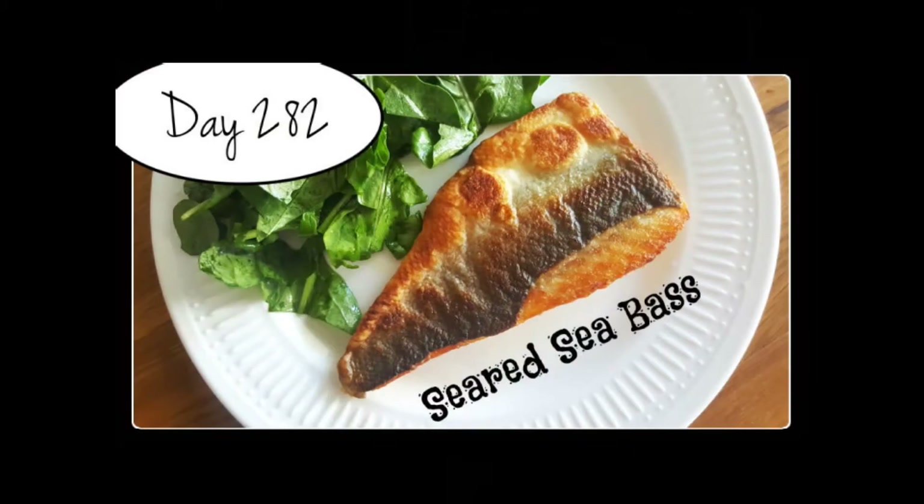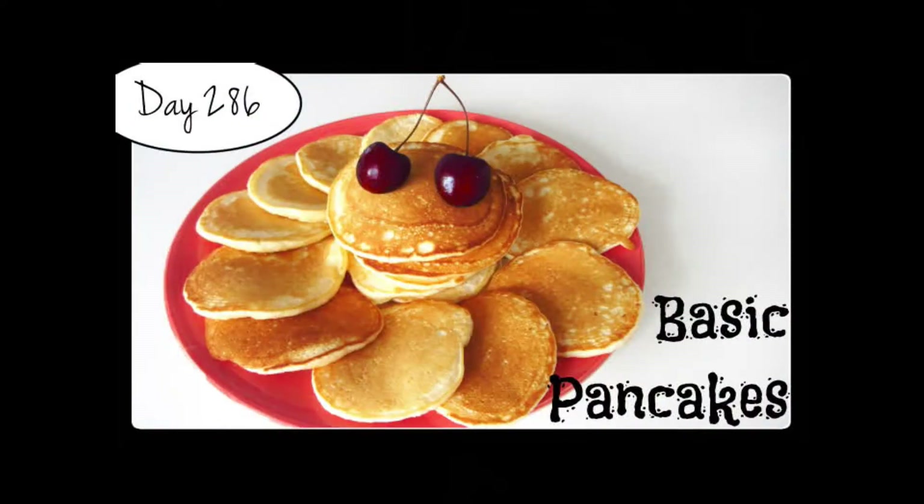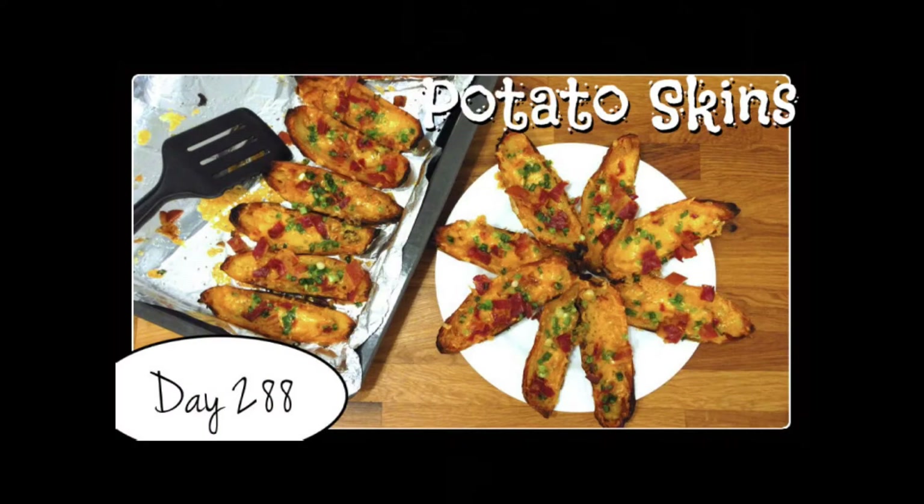Every day, one by one, I'm gonna try every recipe of Laura's, starting from the very beginning.